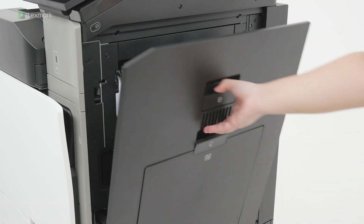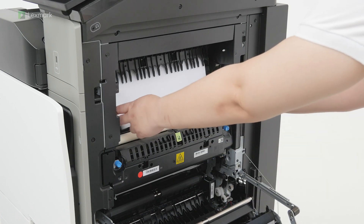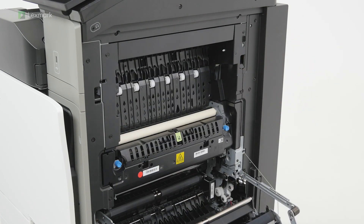Open door B. The inside of the printer might be hot. To reduce the risk of injury from a hot component, allow the surface to cool before touching it. Remove the jammed paper under the exit bin roller. Close door B.